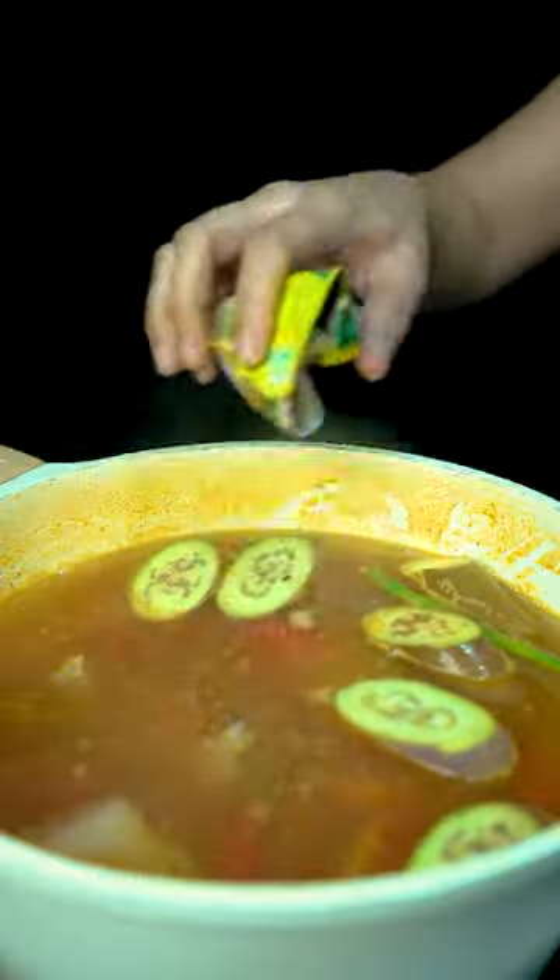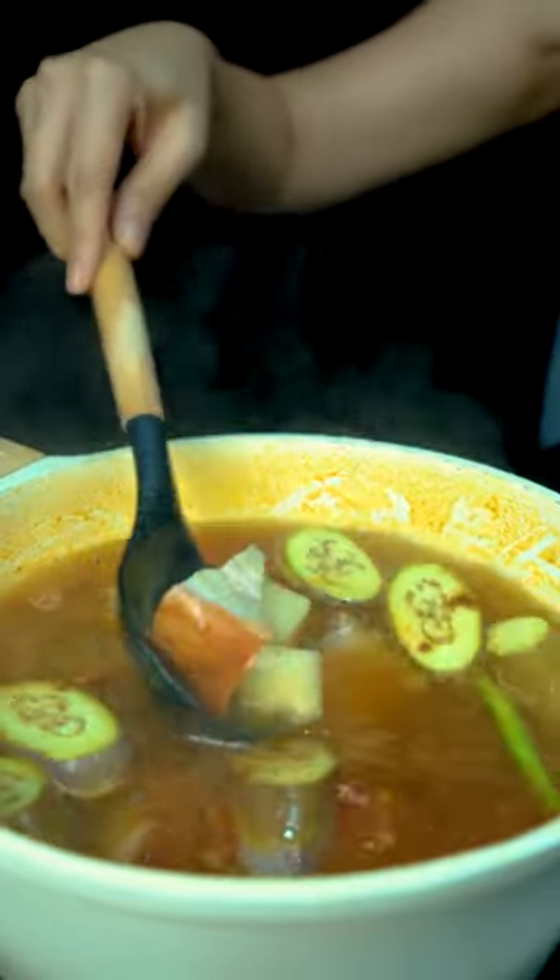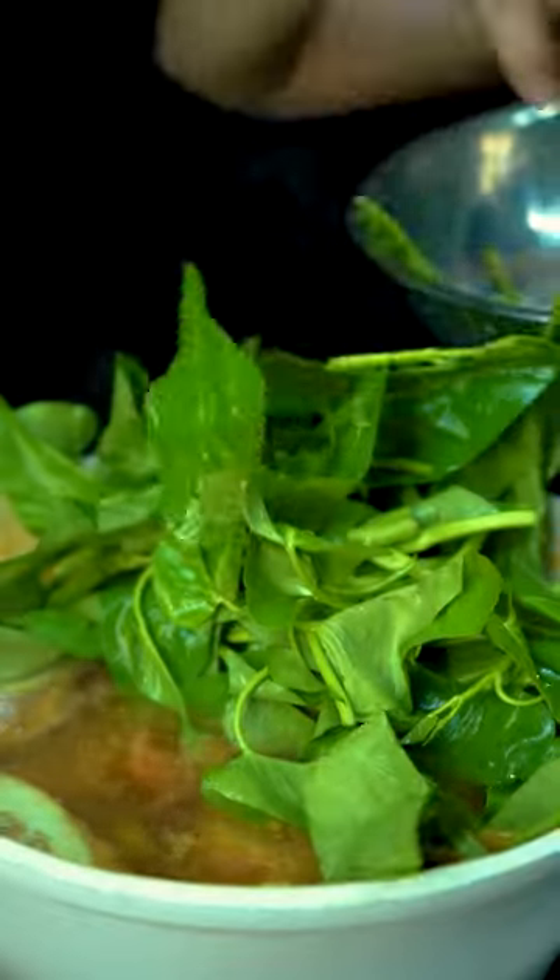As an alternative, if tamarind is not readily available, you could use the sinigang mix. Stir to mix, and then you can add in your kangkong.